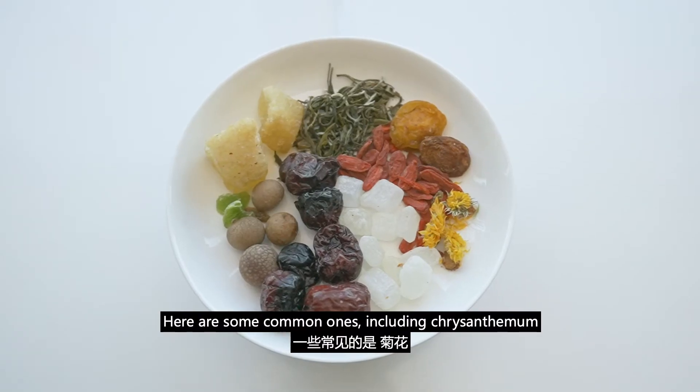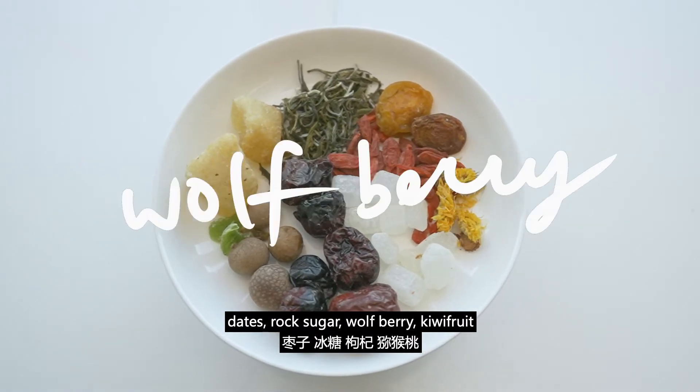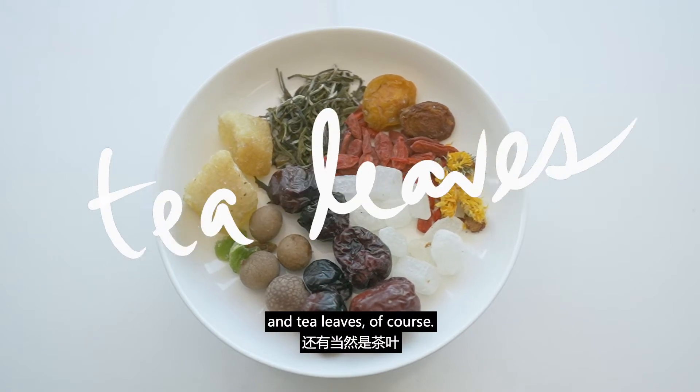Here are some common ones, including chrysanthemum, dates, rock sugar, wolfberry, kiwifruit, and tea leaves, of course.